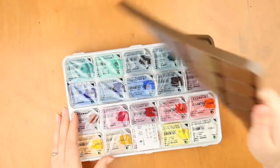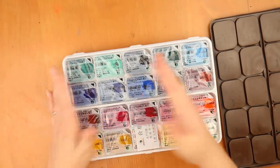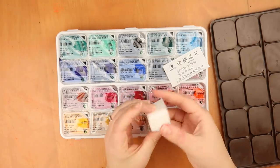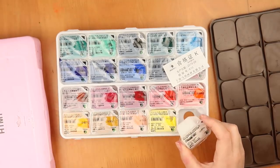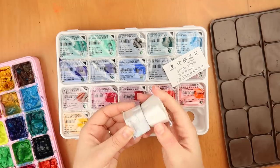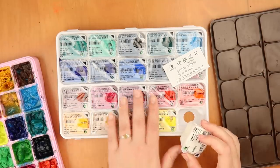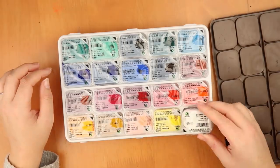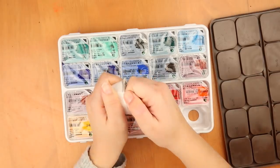Let's open this up. They come with plastic lid things, but they have this jelly cup design and you can push them out from underneath, which is cool. They seem a bit bigger than the HIMI ones — about the same amount of paint though. You get 20 paints here versus 18 in the HIMI set, and two of these are white, so you get more colors overall.